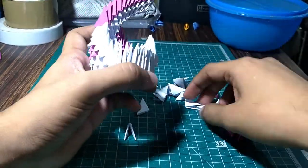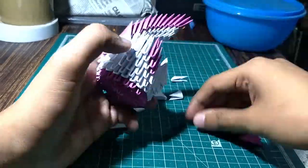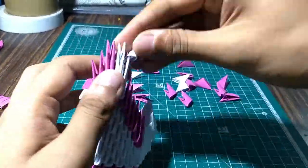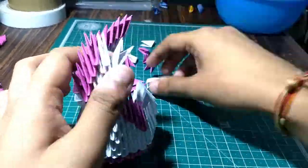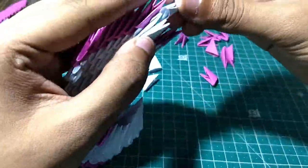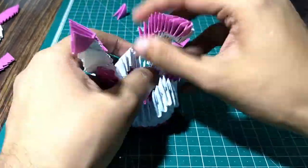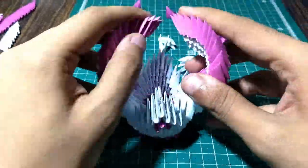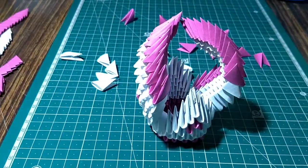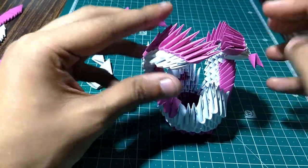Let's make the other side now. The wings are ready, as you can see. Always use glue to stick the pieces — it will remain hard. I haven't used glue, so there is a chance of it getting separated.